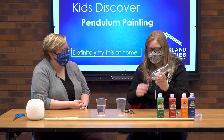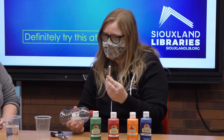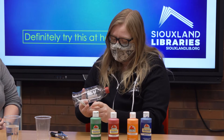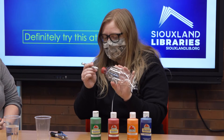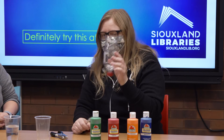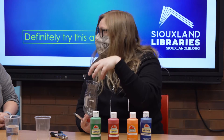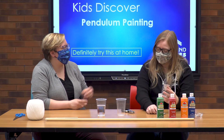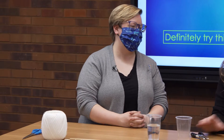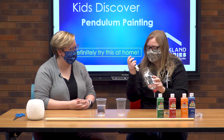We just need a pop bottle — any 20-ounce bottle. I used an exacto knife to put a really clean hole in the top of the bottle, so definitely get an adult to do that. I also cut off the bottom, because this is where we're going to put our paint. So instead of a paintbrush, this pop bottle is going to be our tool today.